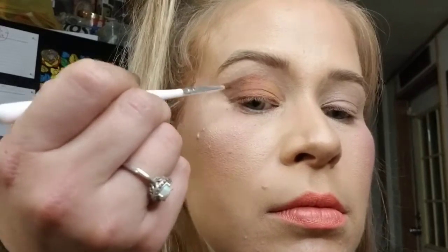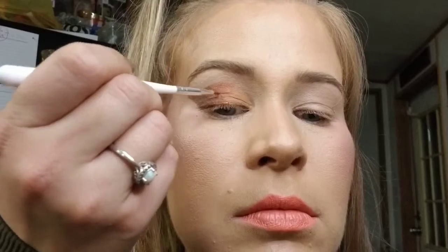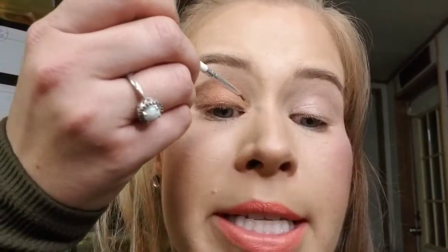Now we're adding some sparklies to the look, still using the same brush. The first shimmer shade is called Sail, and I'm lightly tapping it onto the brown outer section. The next shade is called Boardwalk, which I gently tap onto the middle section. The last shade is called Tan Lines, which goes on the front inner section.